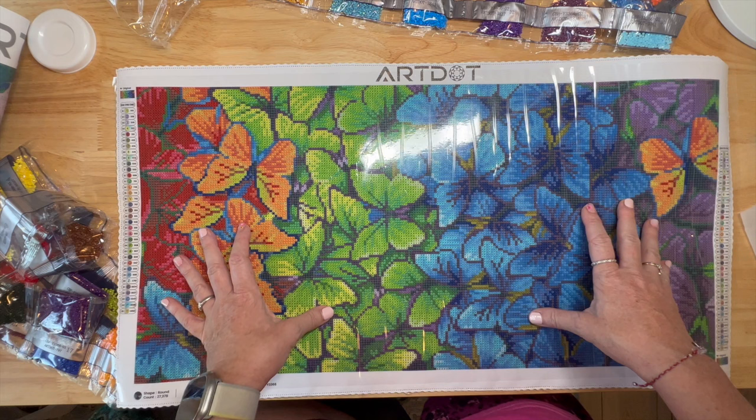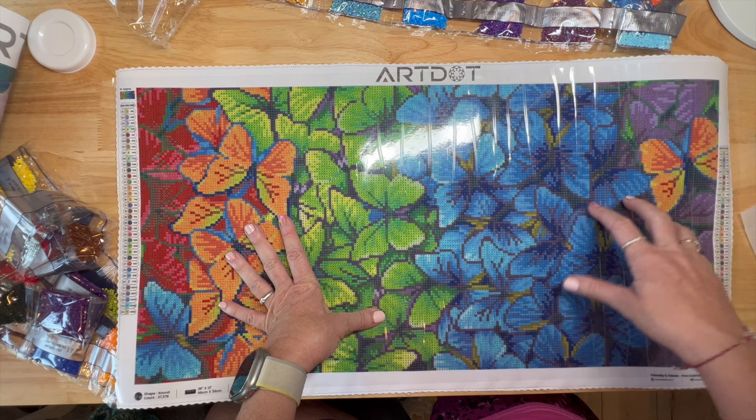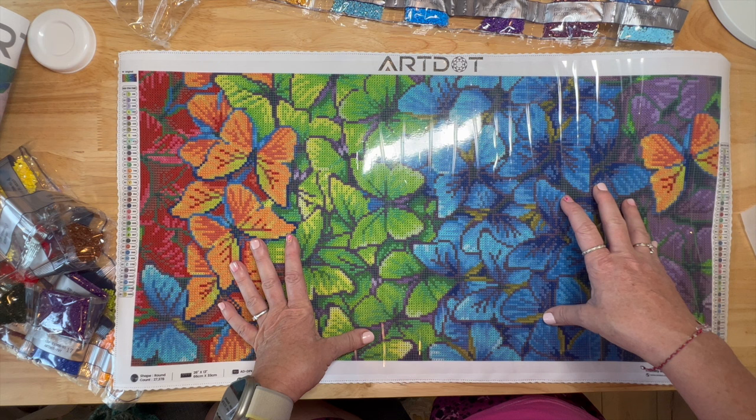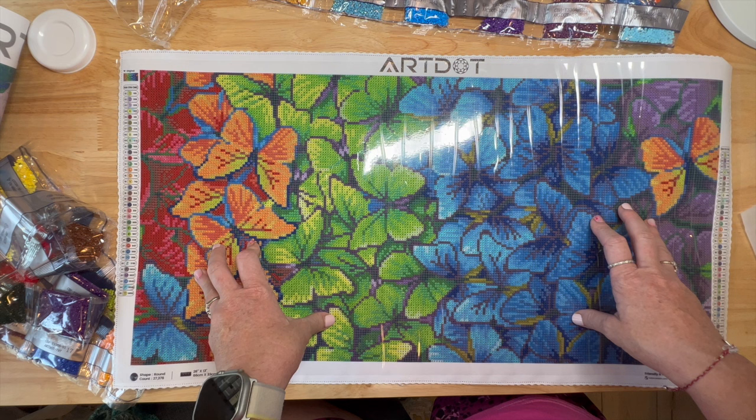If you're interested in anything Art Dot, go ahead and use my affiliate referral link in the description and my code SHAY - S-H-A-Y - and you'll get 10% off. Thank you all so much for joining me today. Hope you enjoyed this - if you have any questions just leave them in the comments and let me know what you think, and if you're thinking about ordering from Art Dot, let me know.